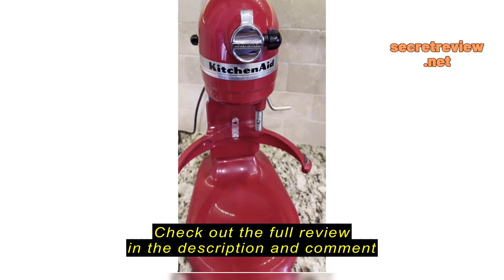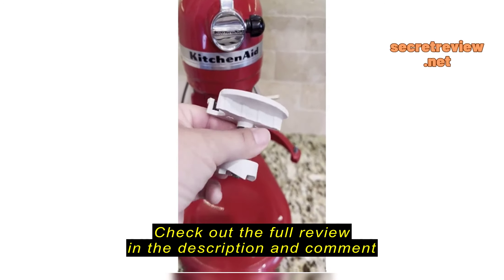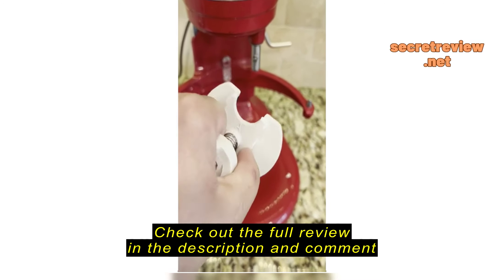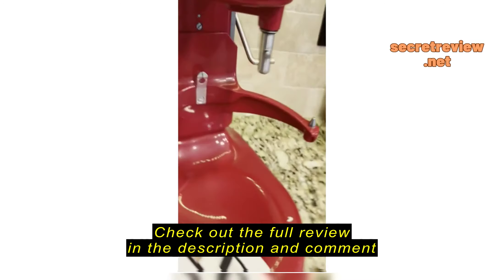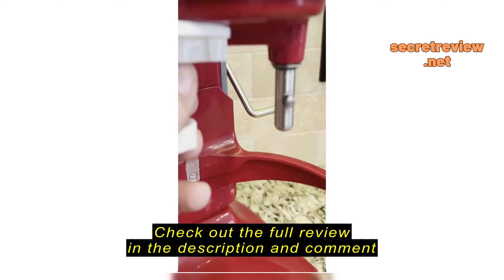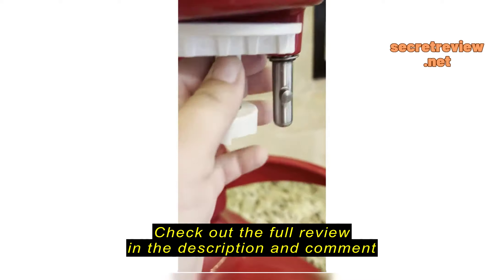This is the KitchenAid ice cream maker attachment. Here is Side A and Side B. This side is supposed to go into the mount. We'll try Side B first.